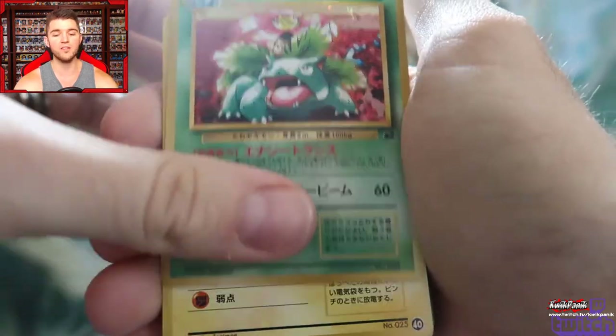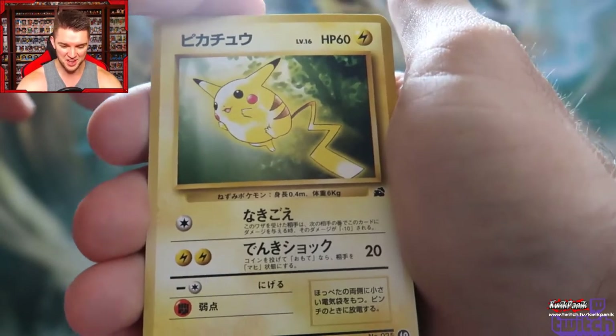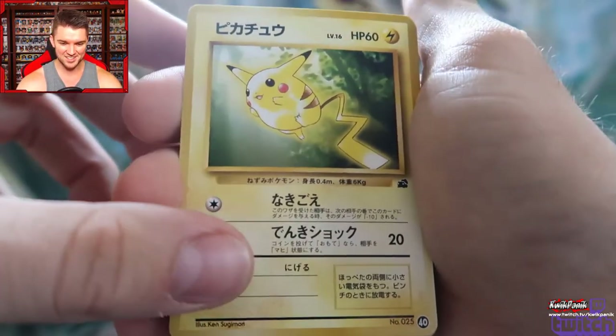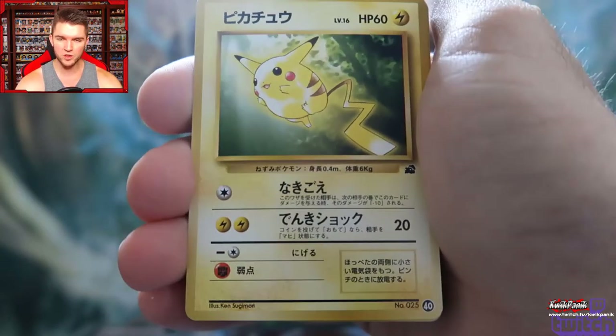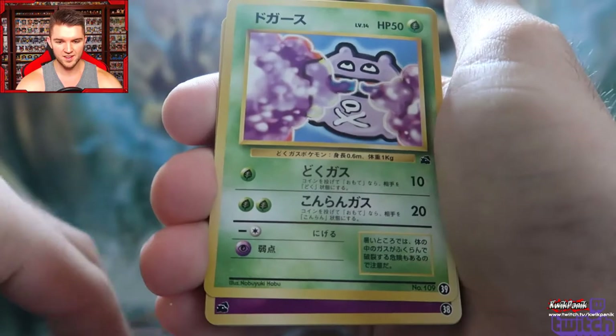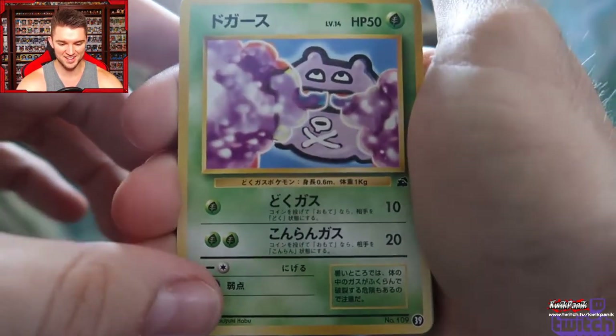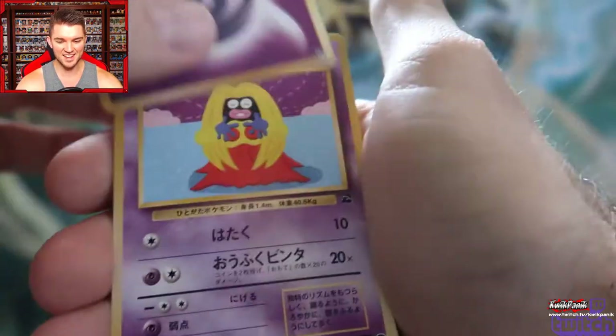Venusaur will forever be my favorite. And I love this Pikachu art — this is my favorite Pikachu art too. That looks so good. I just love the original basicness — it's not overly kawaii, it's very cool. Look at this old Koffing!